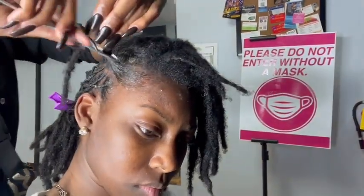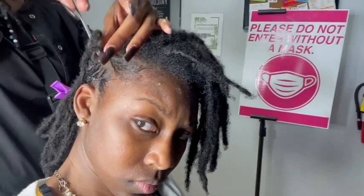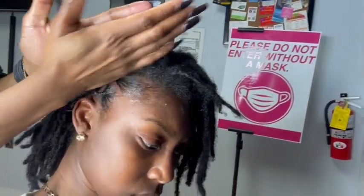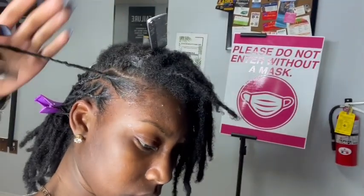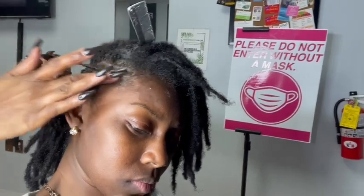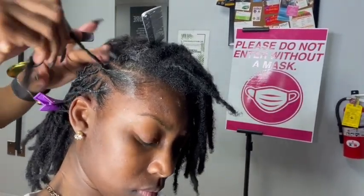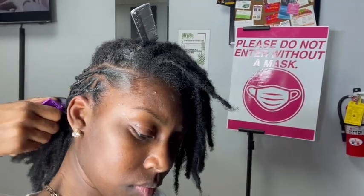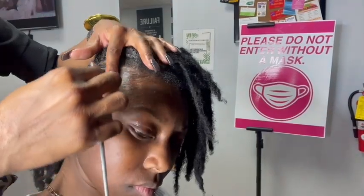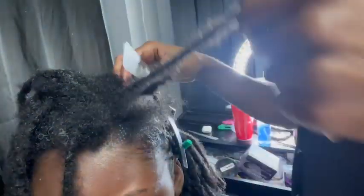I kind of like to stretch my retwist — I really don't like to go four months, but I was still in college at the time, so I came home from spring break and that's when I was able to get my hair retwisted. I typically like to go every three months — two is iffy, but three months is the really sweet spot for me. This was four months of new growth, so I do have a lot of new growth on top of the damage.